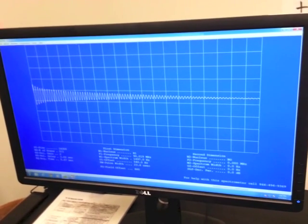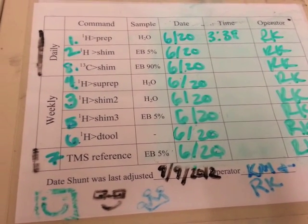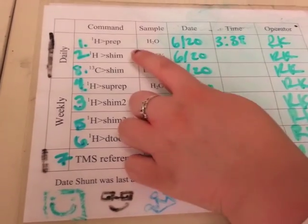Once the PREP routine is finished, the box in the top right corner of the screen will disappear. After PREP is finished, the next step is SHIM.